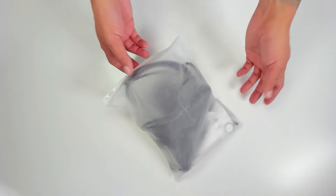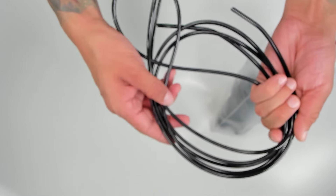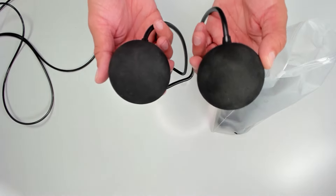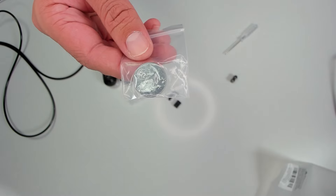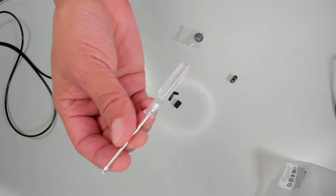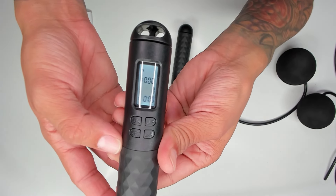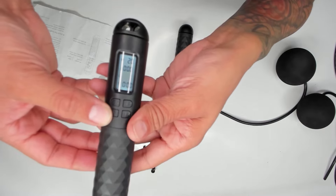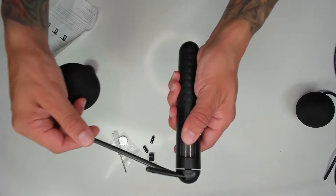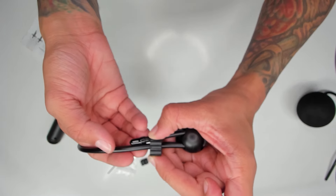It's time to unbox — or unbag — the ropeless jump rope. It's in the bag. What's inside the bag? We have one long rope. They lied — it's not ropeless. We have two black balls, two nunchuck-looking things. We also have miscellaneous little pieces here, a lithium battery, a mini screwdriver, and instructions for the magnetic control counting skipping rope. You push the power button to turn it on, and then you can set things like your weight, time, lapse, and calories. Let's attach one of these guys, and it should hang in there tightly, but you can also use these things to ensure that it remains intact.